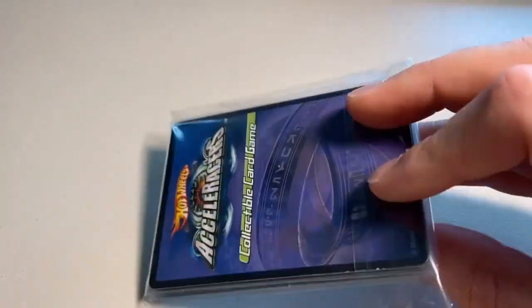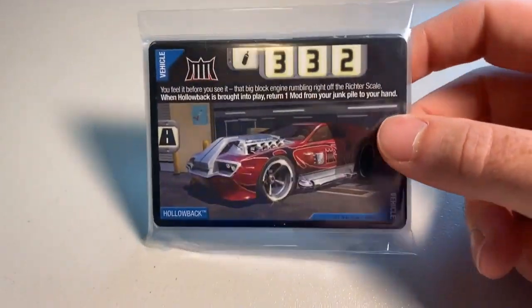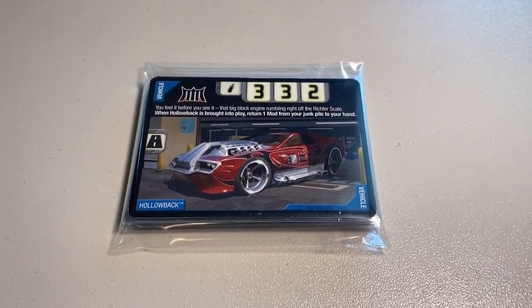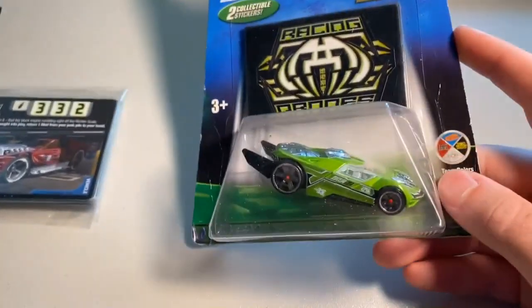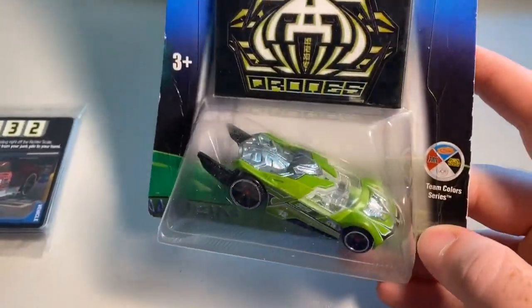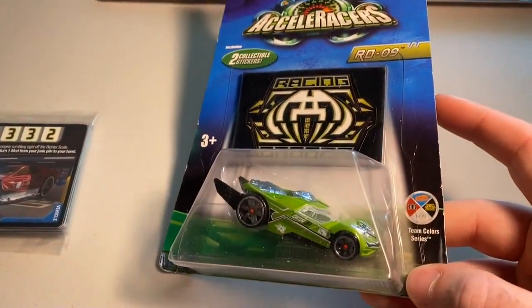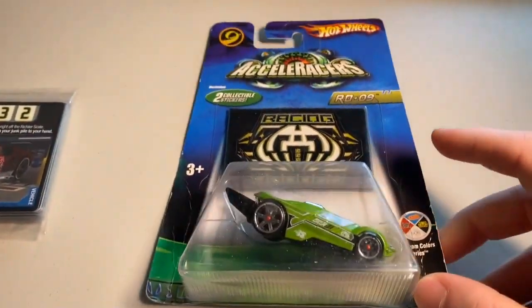Next up we sold another lot of 22 lightly played and heavily played cards — these are selling almost as fast as I can list them. I guess a lot of people are using them to play the card game. The grand total was $27 even. Then the last order of the day was a gen 2 Team Color Series RDO9 — a little dusty — for a grand total of $55 even to a return buyer.